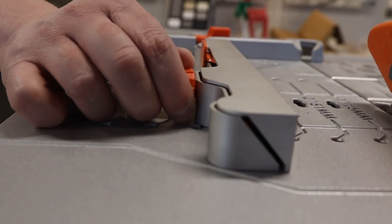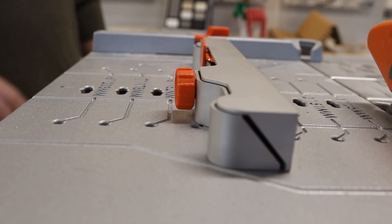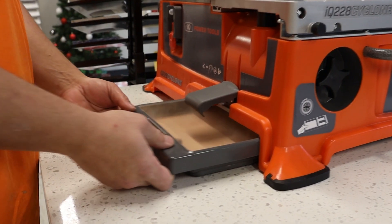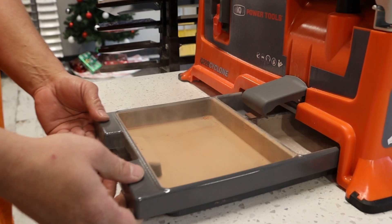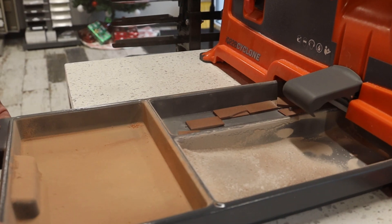The IQ Micro Fence allows you to dial in exact measurements down to 1/16th of an inch. Just spin the filter to clean it out and remove and dump the tray. The debris is filtered into the main tray and separated by size into three compartments while capturing 99.5% of dust.